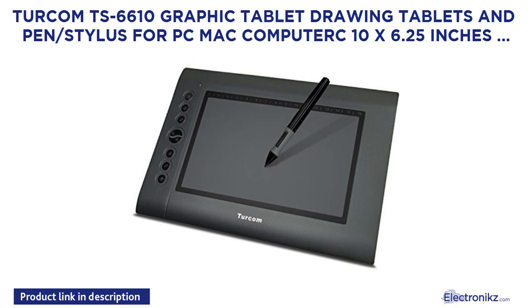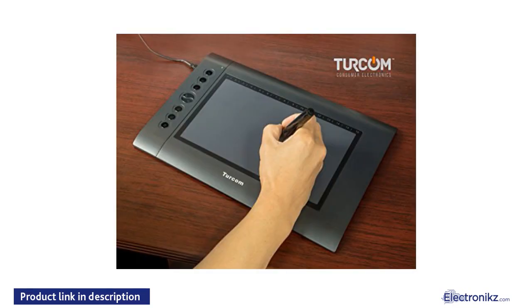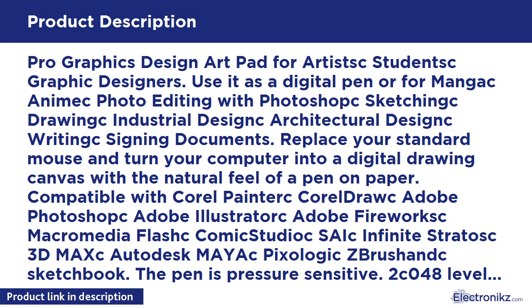Turcom TS-6610 Graphic Tablet Drawing Tablet and Pen/Stylus for PC and Mac. 10x6.25 inch surface area, 2048 levels of pressure sensitive surface with 8 hot keys, 5,080 LPI resolution. Ideal for kids and artists, pro graphics design, art pad for artists, students, and graphic designers. Use it for digital pen drawing, Manga, photo editing, Sketchbook drawing, industrial design, and architectural design.